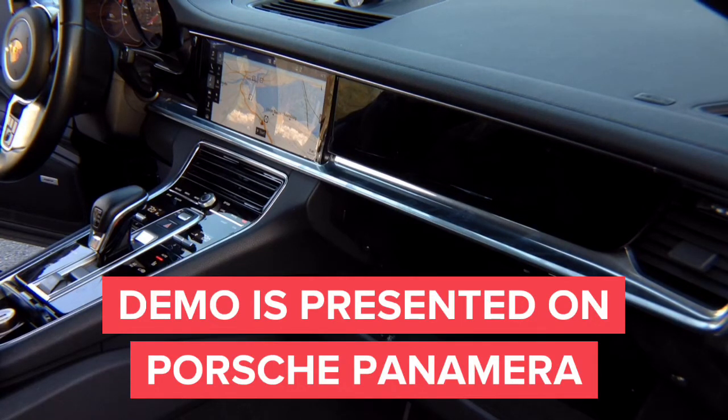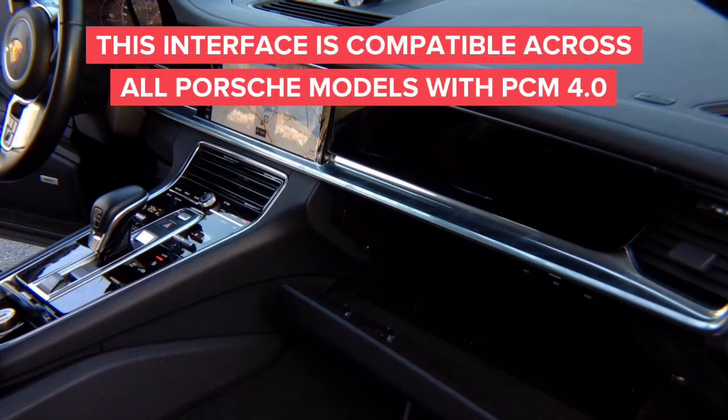It covers all Porsches — the entire Porsche lineup — most of the Audis, and most of the VWs with 4.0 radios. This interface gives you two features: feature number one is DVD in motion, so you can watch DVD while driving; feature number two is navigation in motion.